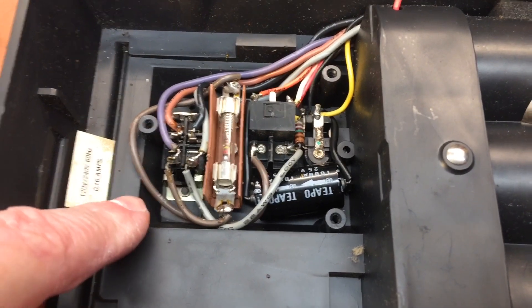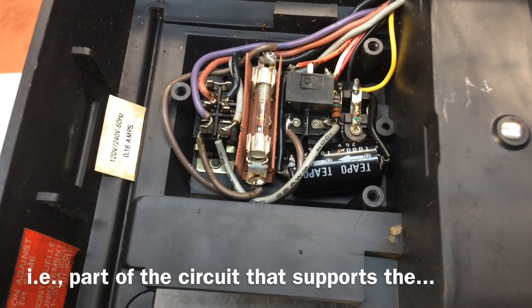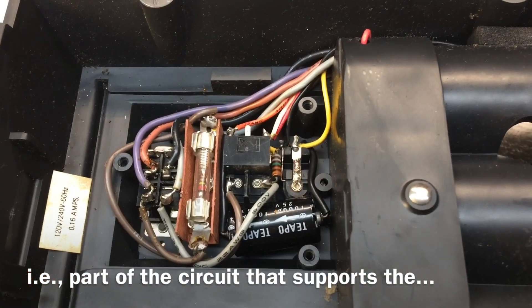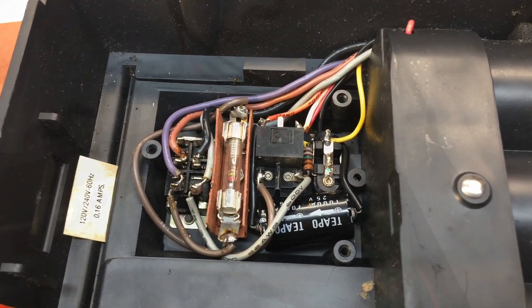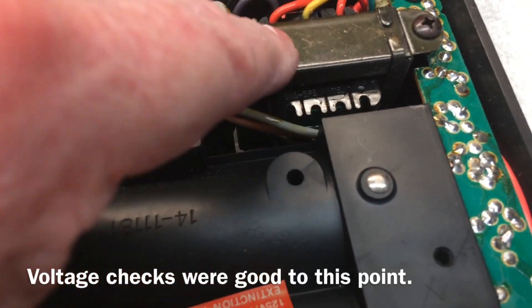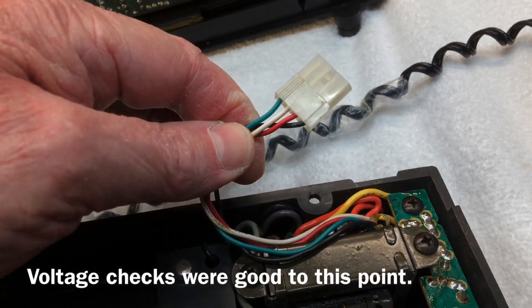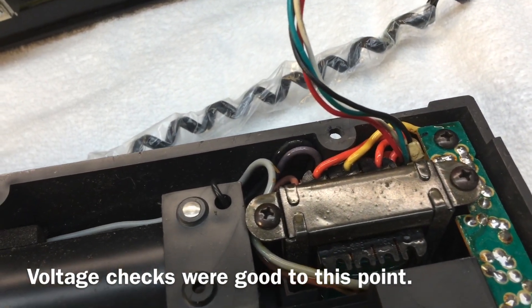Everything looks good here. This is the switch that automatically senses the battery versus the AC input. There's also a slow-blow fuse. Walking back over here, looking at the power transformer itself — everything's good here. Let's get the chassis out and see what's going on.